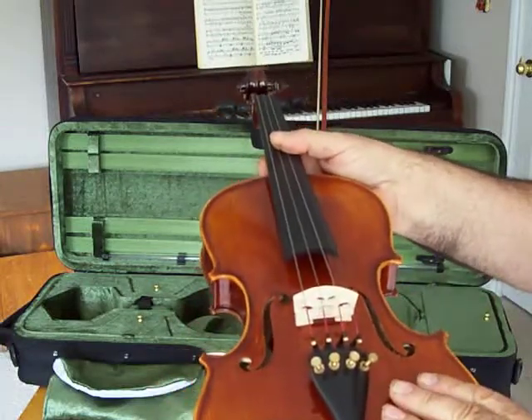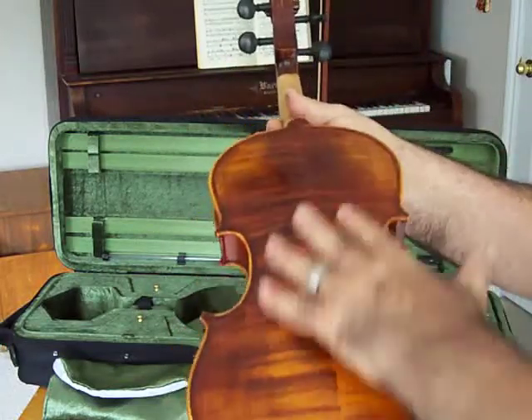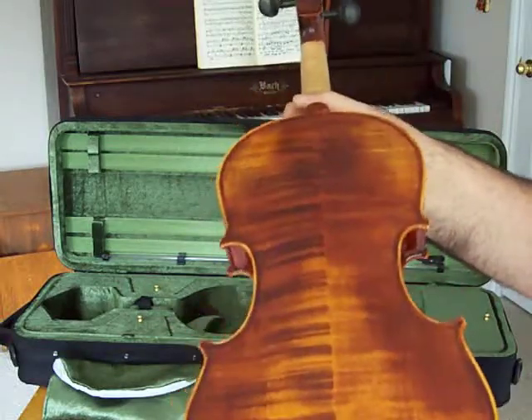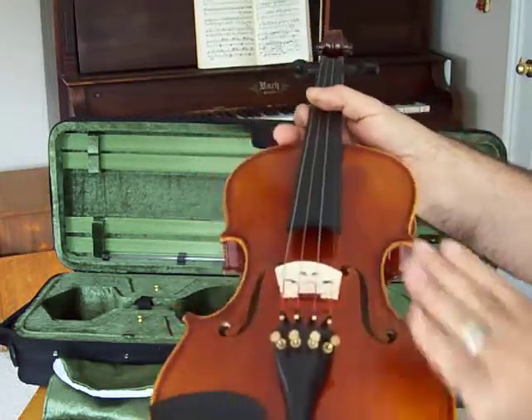It's also fully carved — the top is carved from solid spruce, medium grain. The back is carved from solid maple with beautiful natural flame and sides, and you can come in and pick the pattern you like because they're all different.